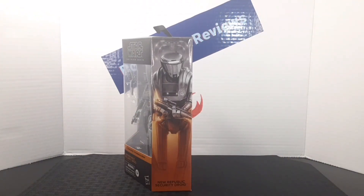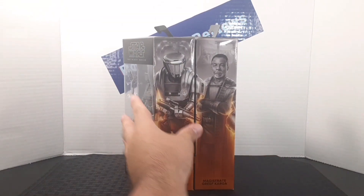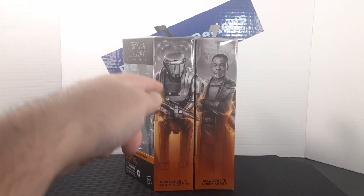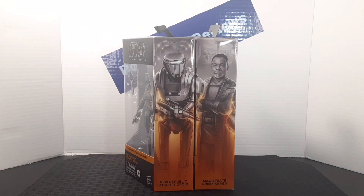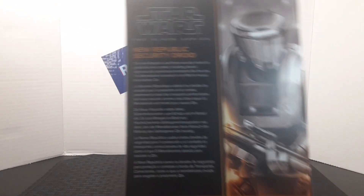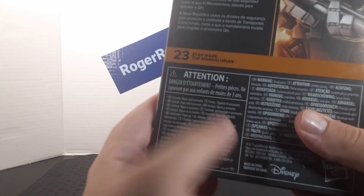On the side of the box you get this amazing artwork of the Republic droid, and by adding more figures to the same line you can create a mural. Here's the Republic security droid alongside Magistrate Grieve Cargo. On the back of the box you get a bigger portrait of the character, a description, the number it falls into in the line, and some cool warnings. Here's the side of the box, the bottom, and the top.